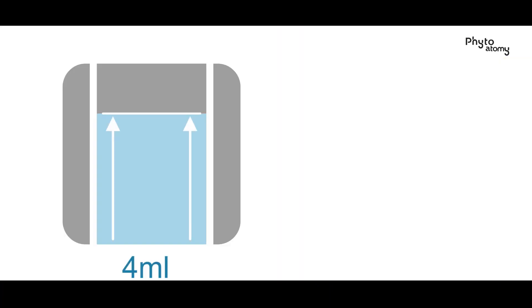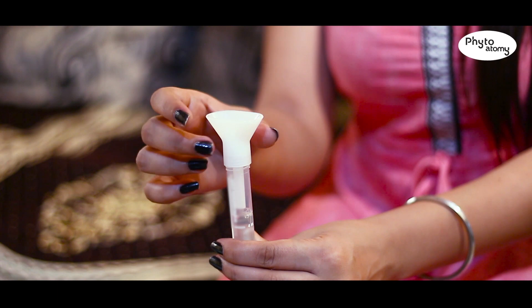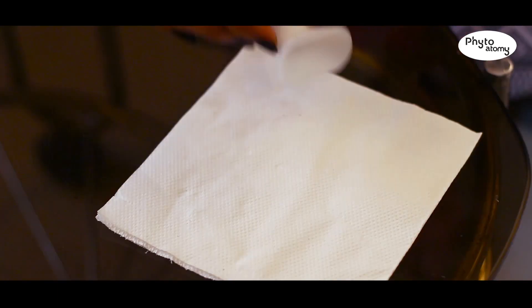Step 3: Hold the sample collection tube in your hand and bring it close to your mouth. Start spitting into the tube slowly. You can rub your cheeks or move your tongue around to stimulate your saliva glands. You must spit until the four milliliters mark in the tube — that means two milliliters of reagent and two milliliters of your saliva.